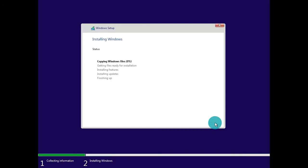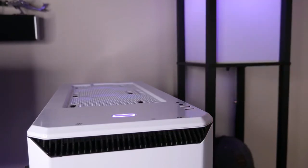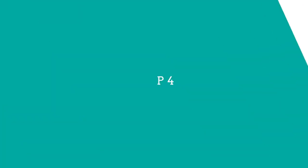Once you've clicked next, the wizard is going to go through the process of installing the Windows media files as well as updates and features. If you're using a USB 3.0 flash drive and installing on a solid state drive, this process will probably take around 10 to 15 minutes at most; it will ultimately depend on your system hardware specs. Once the computer has finished installing the files, it is going to reboot. Quick pro tip: if you are stuck in a boot loop where it keeps restarting into the setup process, shut the computer down one more time and remove the USB flash drive so it can boot from the drive that has the Windows media files installed.